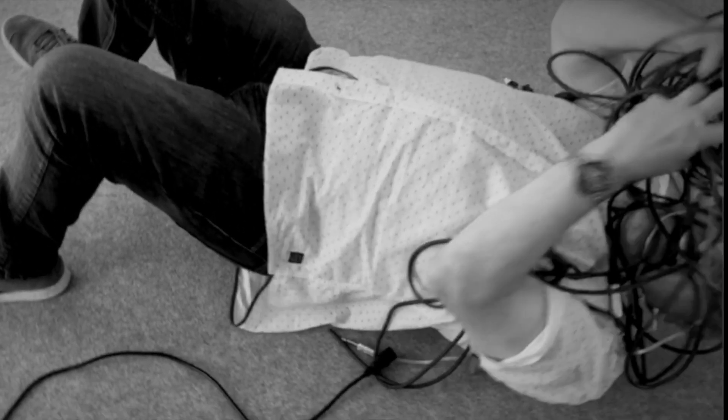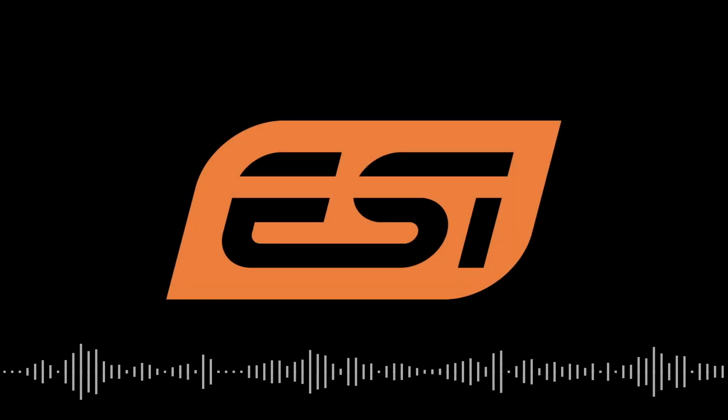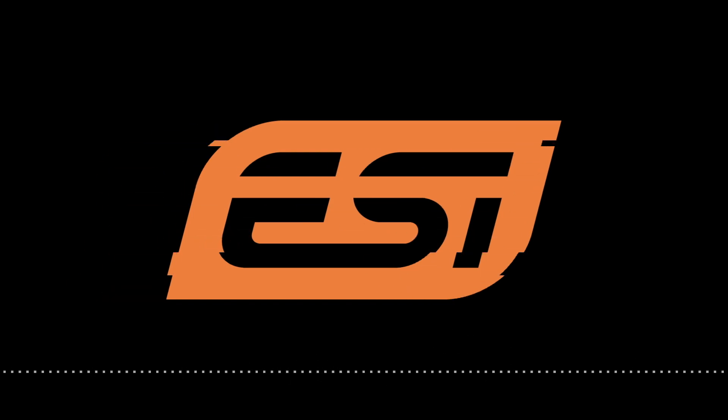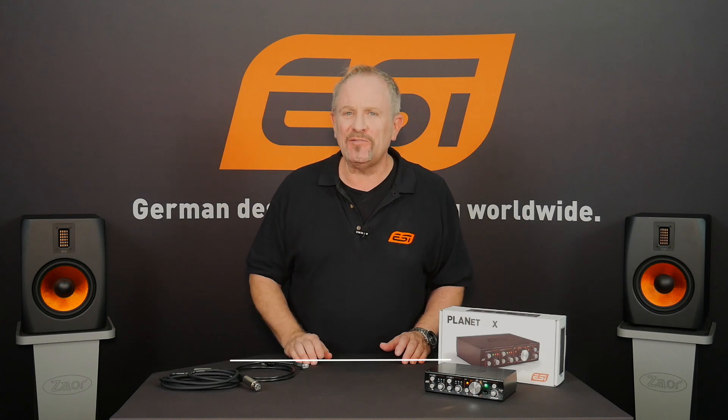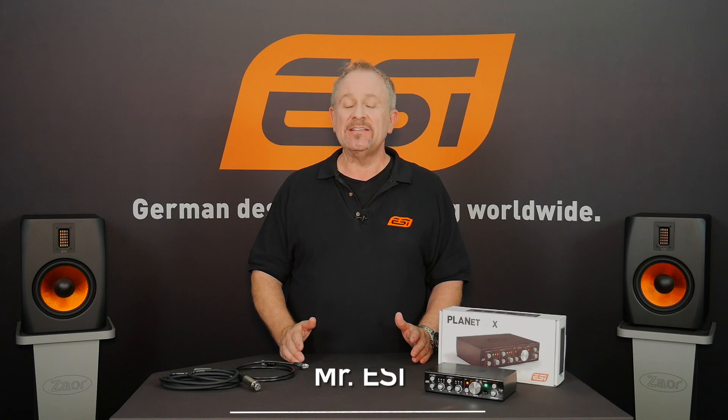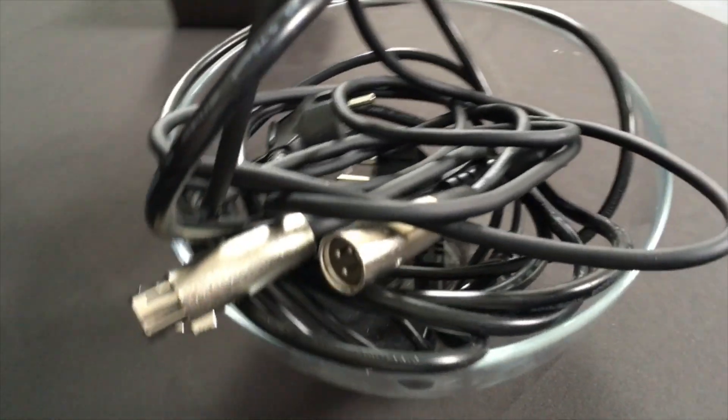Are you sick and tired of dealing with dozens and dozens of cables? In Germany there's even a word for that problem — they call it Kabel Salat, which of course means cable salad. And that's the perfect description for the problem you have a lot of the time.